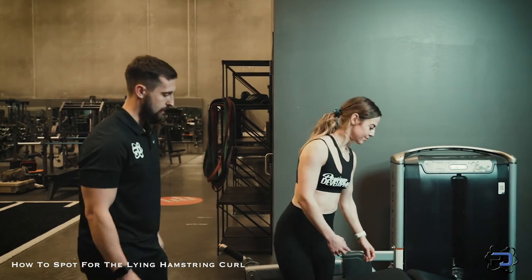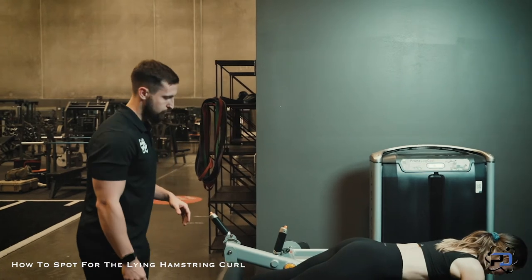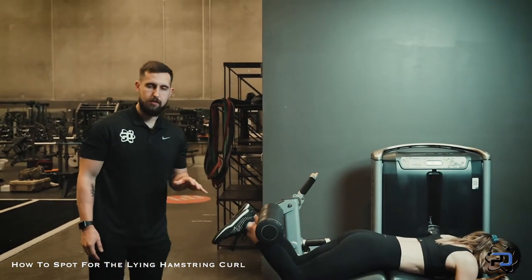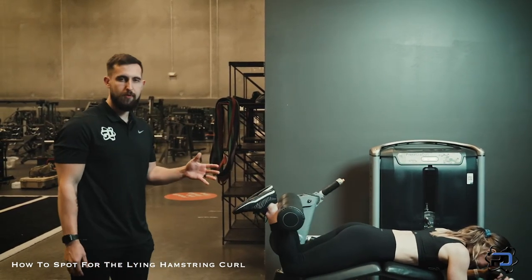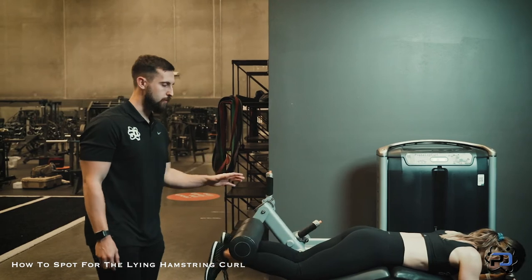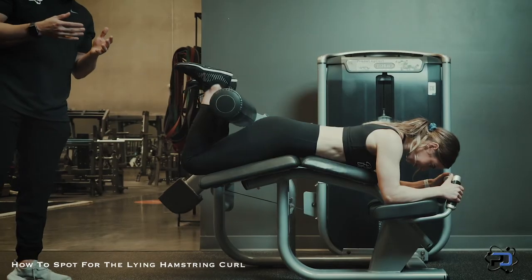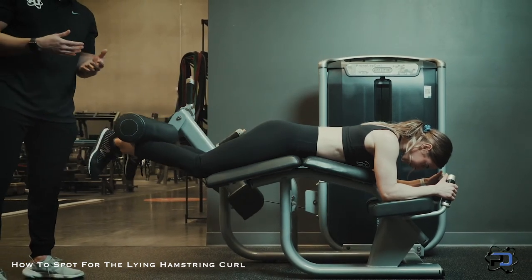I'm going to have Sue go ahead and lay down here. I'll have her go through a couple of repetitions. One thing before you start spotting someone is to kind of analyze the tempo that they are achieving within the movement on their own. You want to have the athlete stay in that tempo, especially if there's a tempo prescription in their training or what have you.